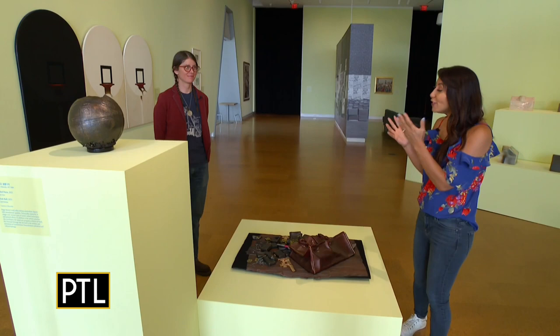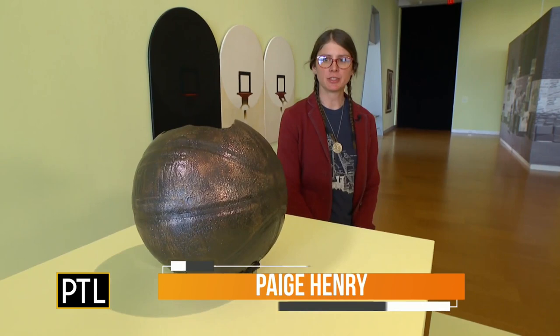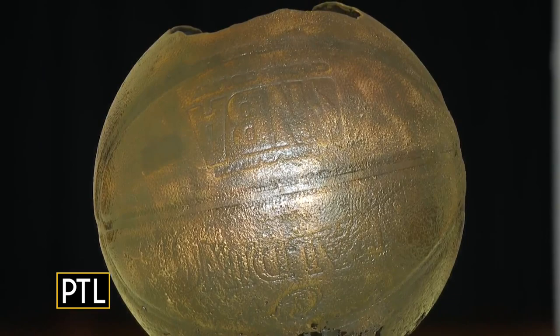Joining us now is one of the visual artists here in the exhibit — Paige Henry. Paige, you work a lot with metal. Can you describe your pieces of art? So this sculpture is called Slush Ball. It's cast bronze using a technique that makes it hollow without making a core, and it's probably 20 pounds of bronze.